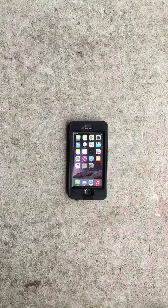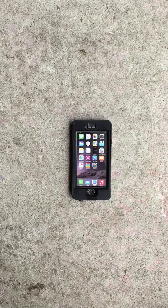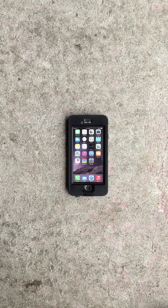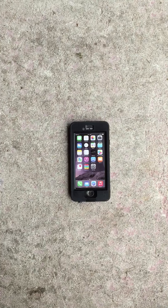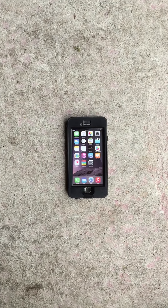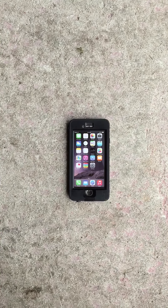I got my replacement LifeProof case in the mail today, and they tell you to do the water test. I always like to do the drop test too. They say it's good for water, rain, snow, drops, things like that. It doesn't mention fire, so I thought I'd check and see if it's fireproof.